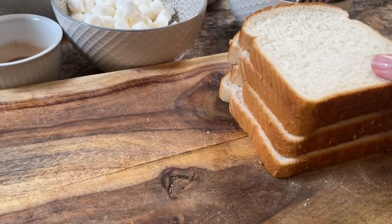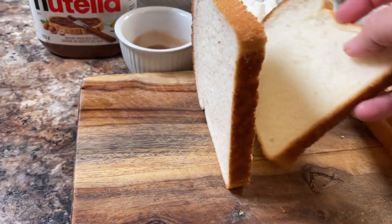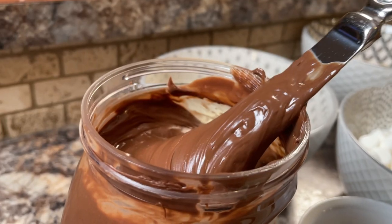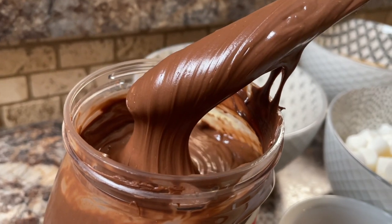I don't know if you had brown sugar sandwiches when you were a kid, but this is what reminds me of it a little bit, because this is a bit of a sweet sandwich treat. Now then, start with a little bit of Nutella — this stuff is so good.